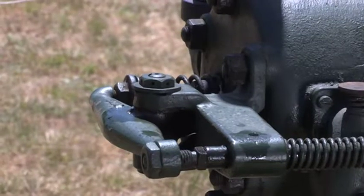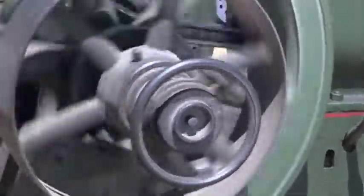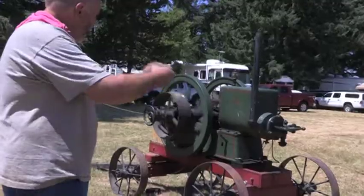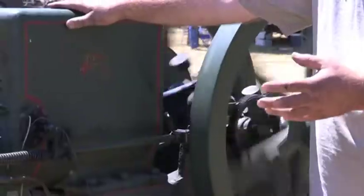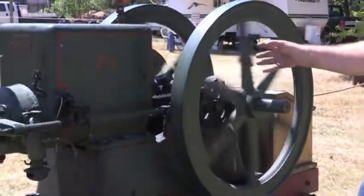This one came out of Missouri by way of Wisconsin. This brand was built in Wisconsin. It's got the clutch pulling on the side of it, and what you can do with those — if I had a belt hooked up to it it would be easier to see — you can pull out on it and it locks the clutch in, and that's how you turn whatever you were driving with the belt on and off. The idea was to store all the energy in the flywheels to drive whatever you were running, because these flywheels each weigh about 800 pounds.